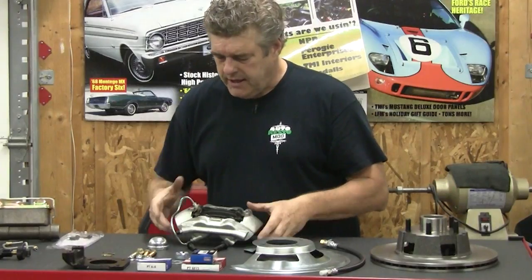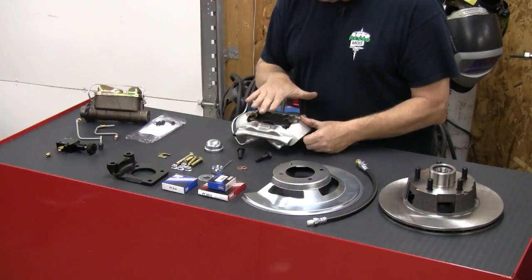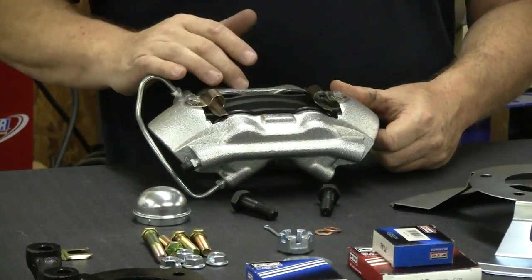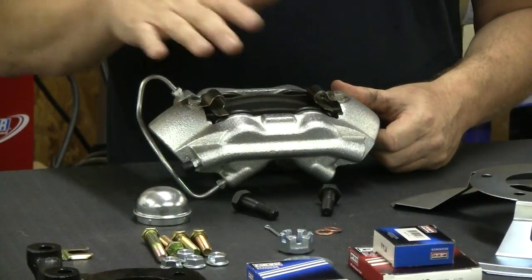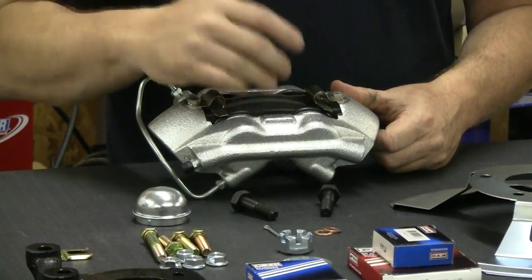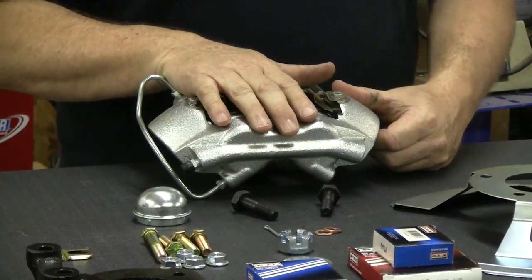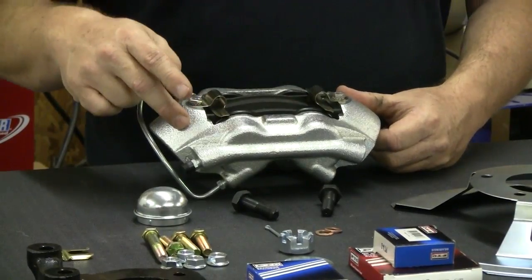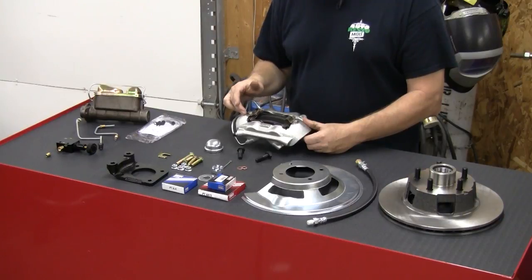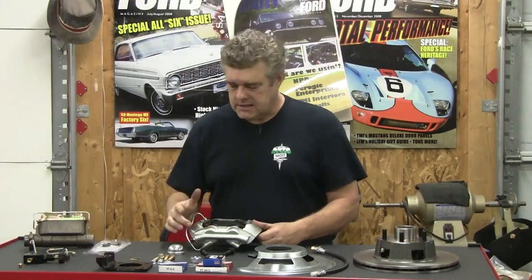Next thing I'm going to talk about are the calipers. These are basically the same calipers that were used on the 1965 and '66 Mustang, the Fairlane GT — anything that had a disc brake kit used this four-piston caliper. It is a really nice four-piston. Pads are pretty generous on it. This is not what I would call a road race system by any stretch of the imagination, but this is exactly the same brake system that Shelby used on the GT350 in 1965, 1966, and up into 1967.